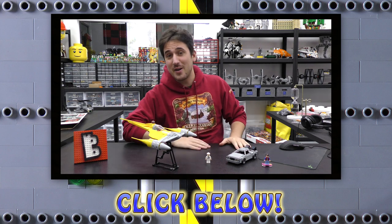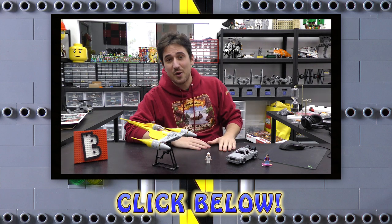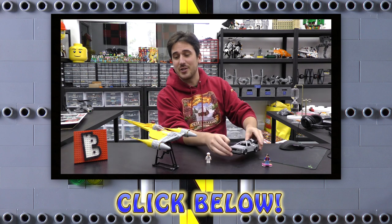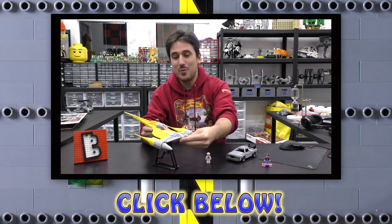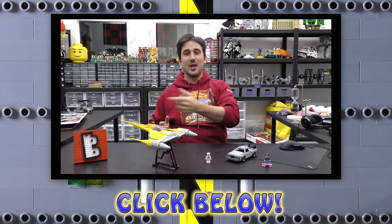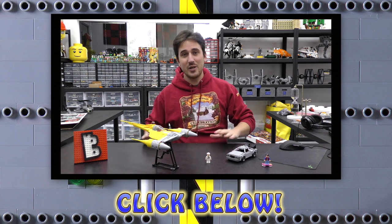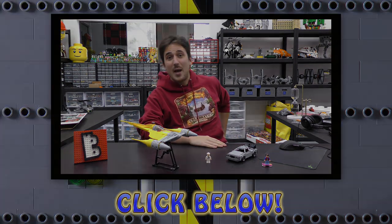Hey guys, just popping in quickly to let you know we have a LEGO web store at brickvault.toys where we sell PDF step-by-step instructions for high quality MOCs built by some incredibly talented designers from all around the world. If you want to help support the channel, check out brickvault.toys - you get some really cool stuff. Thanks for watching and we'll see you next time at Brick Vault.